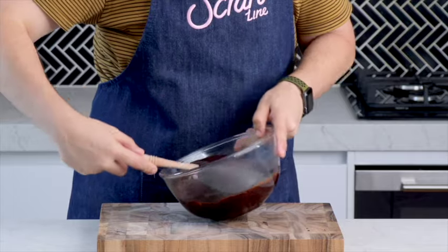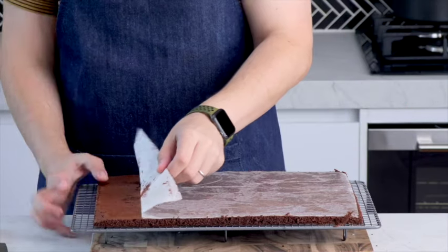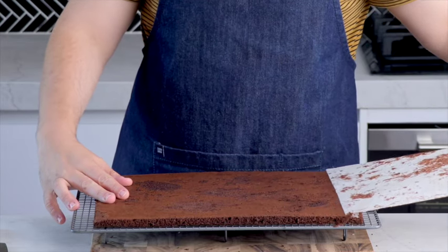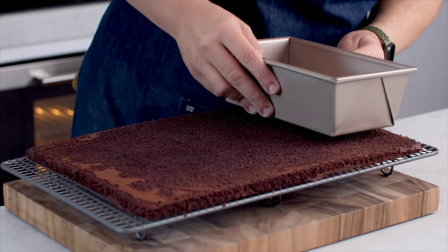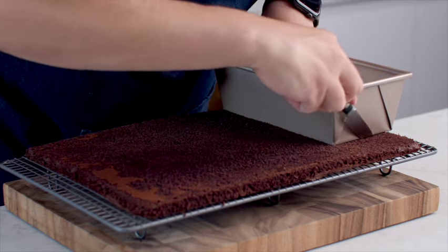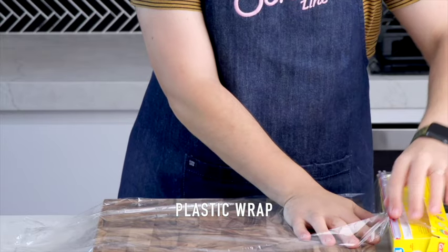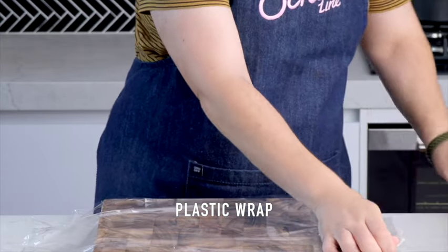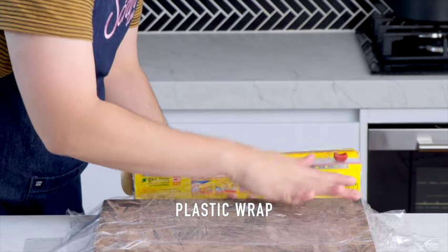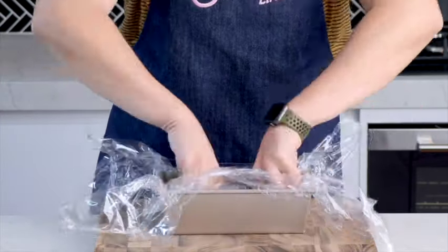Our cake has cooled down. We're going to gently run a knife around the edges of the baking tray to help release it when we turn it over onto a cooling rack. I placed the bottom of a loaf tin — which is what we're going to use to assemble the cake — on top of my cake and used it as a guide to cut the first layer, which will be the bottom (actually the top) of the cake. To help everything come out nicely once set, we'll use double-lined plastic wrap. The easiest way is to do this on your workbench first, then add it into your loaf tin along with the first layer of cake.